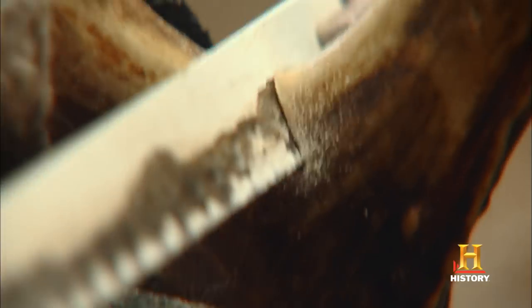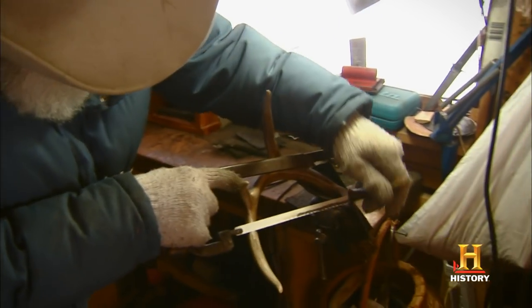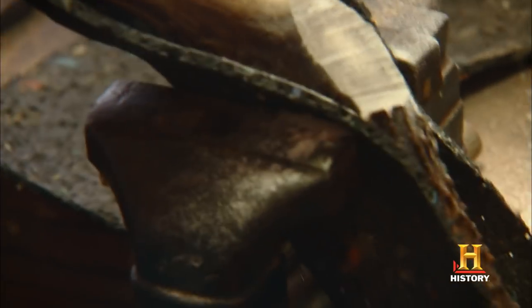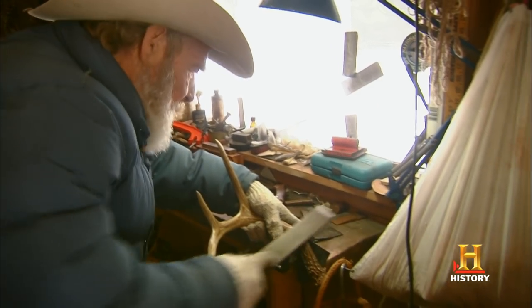Every year the antlers fall off all the buck deer and then they grow new ones in the spring and summer. Let me smooth this down a little bit here. So we go out in the springtime usually and gather the antlers that have dropped off these deer. And that's what we use for the handles.